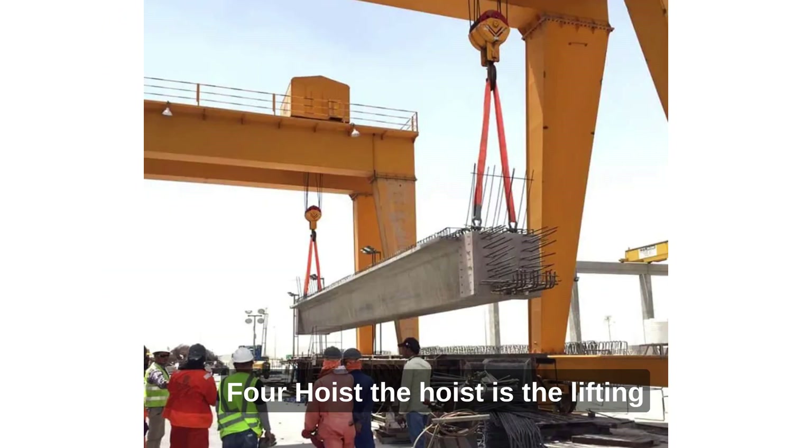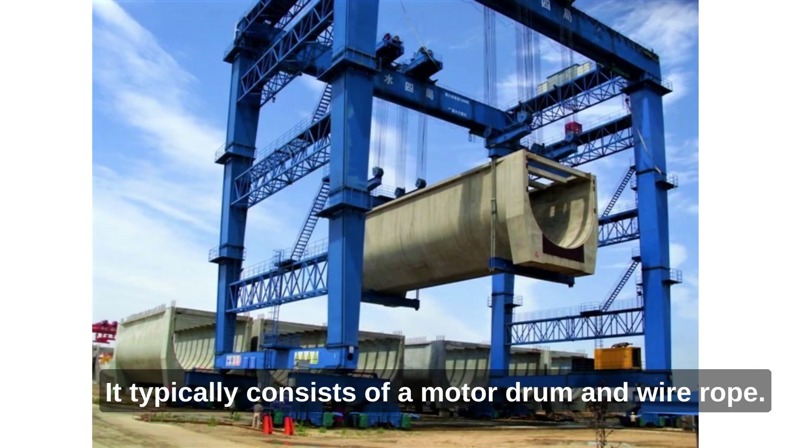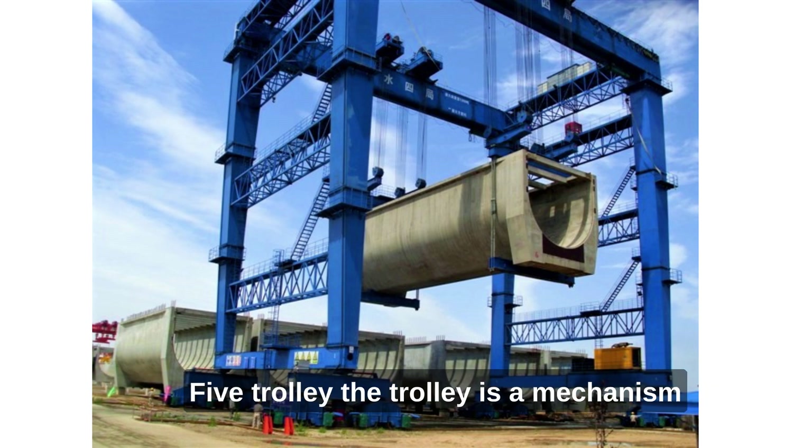4. Hoist. The hoist is the lifting mechanism that raises and lowers the load. It typically consists of a motor, drum, and wire rope.